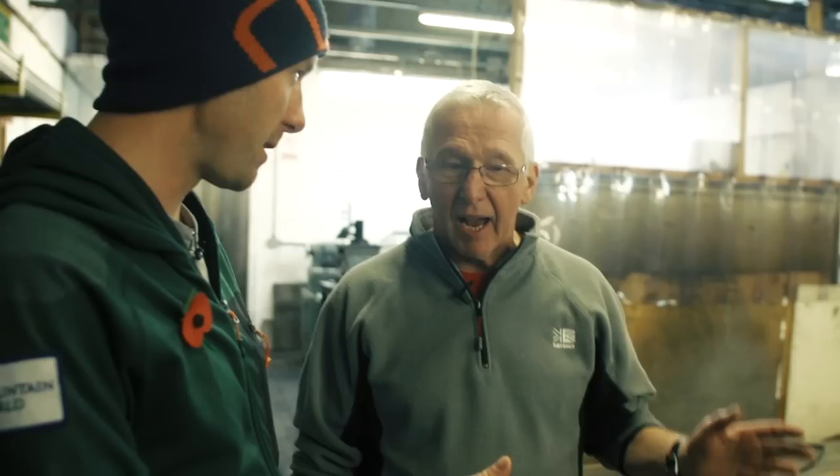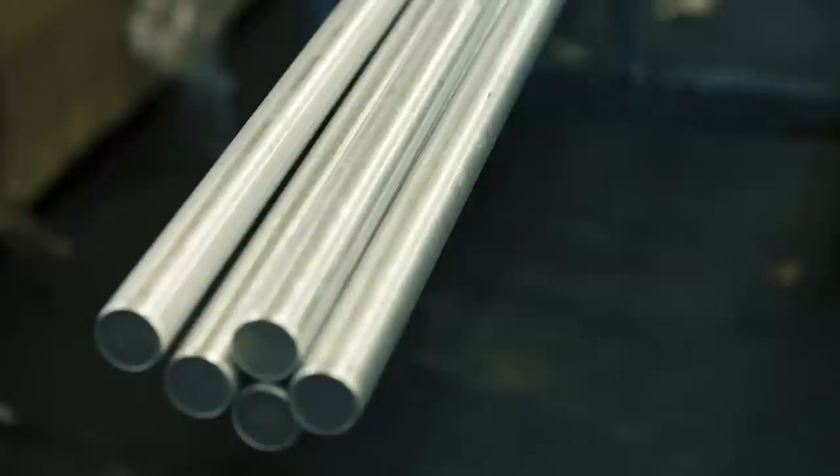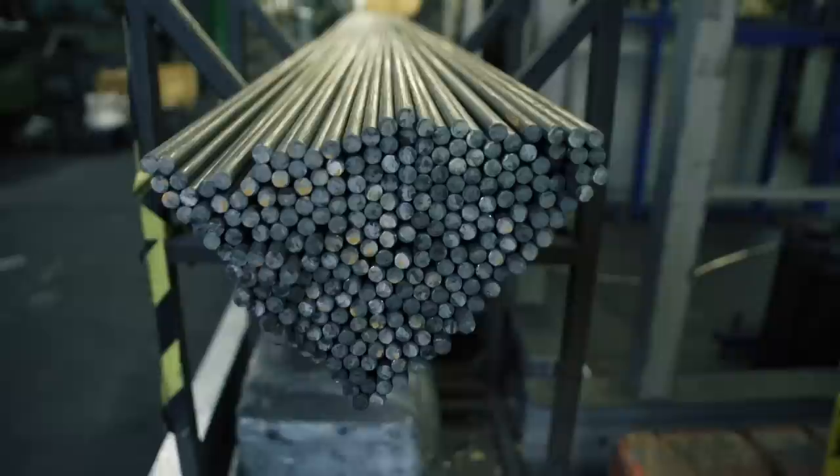So Fred, this is the very start of the process. These arrive to you in the factory just as aluminium rods, right? Absolutely, they're very special rods from the mill. And in layman's terms, what aluminium is this? This is 7075 aircraft alloy, so it's 7000 series aluminium. It's exactly the stuff they'd use to make the wings of a 747.